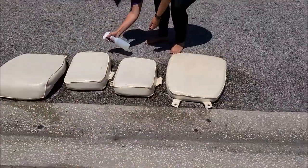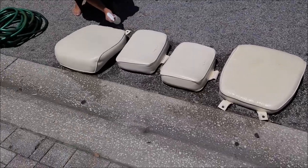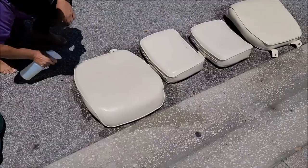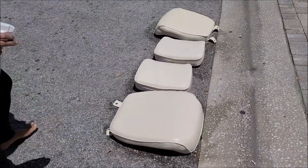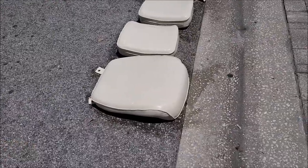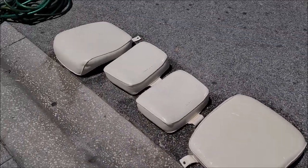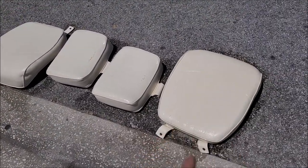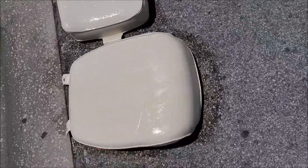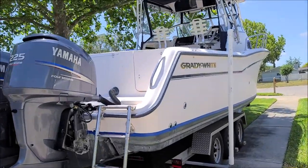I've got the lovely wife over here working on these seat cushions with the Marine Series vinyl mold remover. Unfortunately she got started before I could shoot this video, but these were really, really bad. I really wish I could show you how bad they were and how well the product worked. But they're gonna look great when everything is cleaned off and they're done. She's working on that and I'm about to work on this.